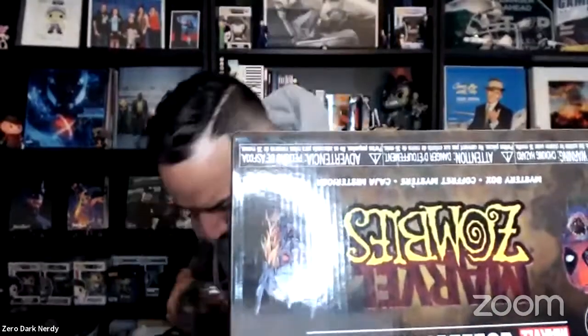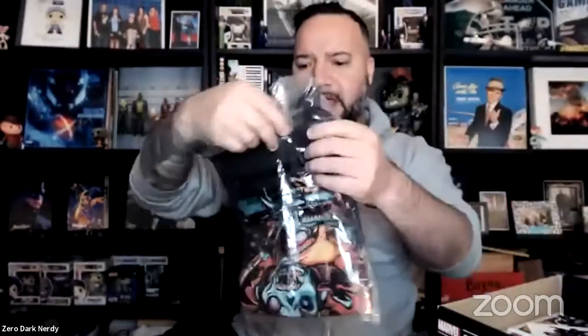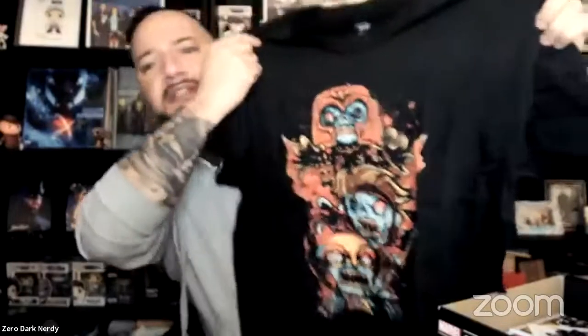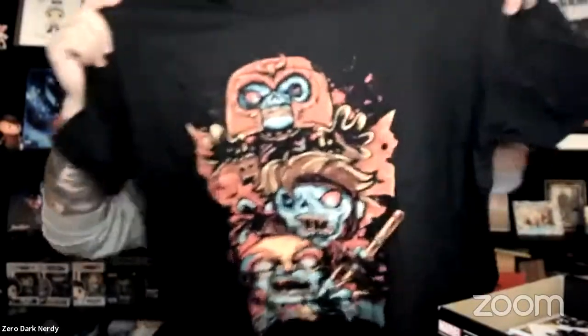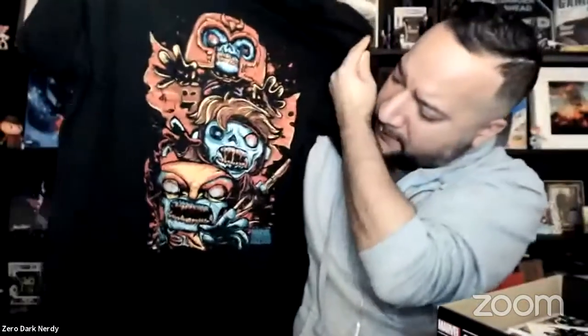Big shout out to Miss Milla — a big fan of Zero Dark Nerdy from day one. So we do have, it looks like, a Marvel Zombies shirt. Size large, going to be a little tight, but looks pretty awesome. If not, I can definitely hand this over to Mini-Me, who likes to have a bunch of my shirts anyway. You've got Zombie Magneto, looks like Gambit, as well as Wolverine there on the bottom.